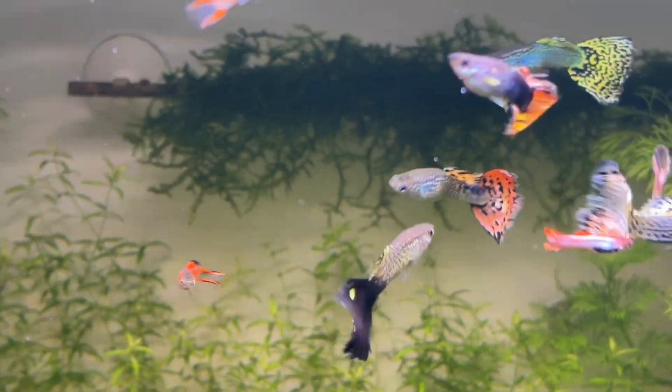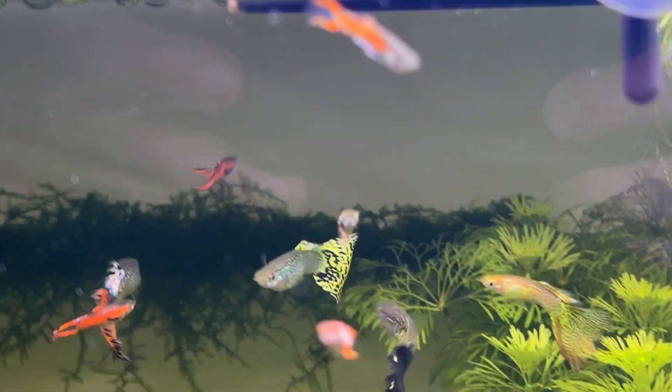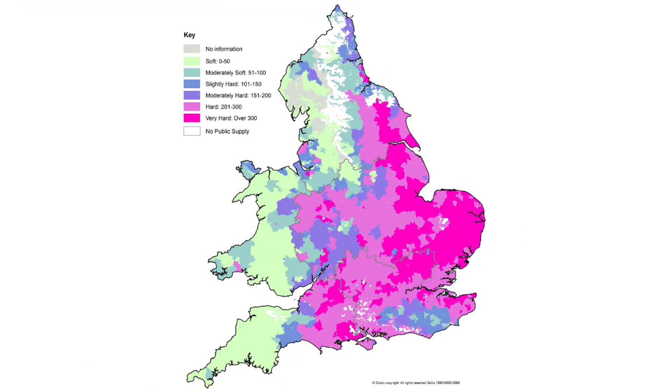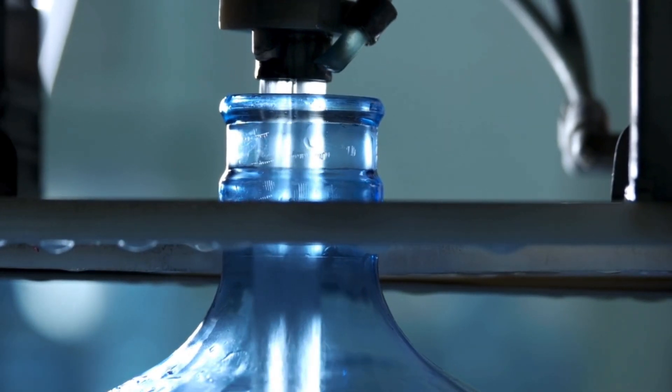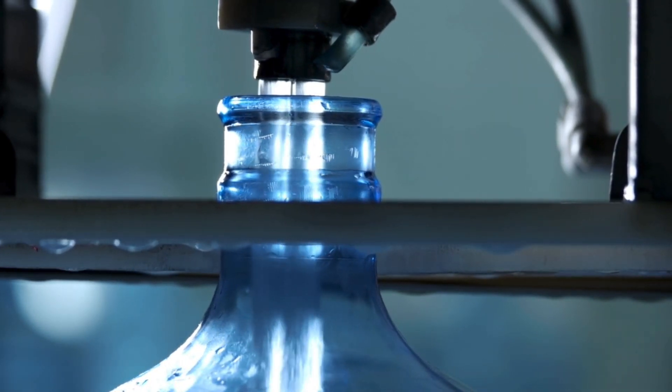First up, you can do your water changes using tap water from a high pH area, and this may be a lot easier than you think. Here's a map showing the water distribution in England and Wales, and I assume many other countries have something similar to this. My city has four different pH levels directly out of the tap, and where I live the water is mostly soft, but just a short walk to my parents' house puts me in a moderately hard water zone. I can easily fill up containers at their house for water changes, giving me hard water right away.